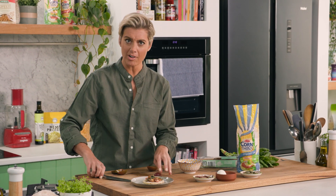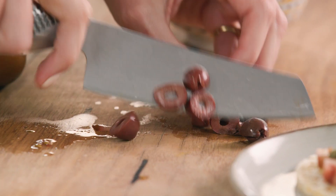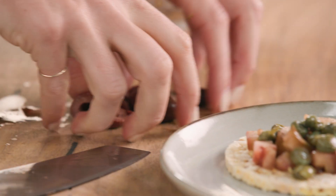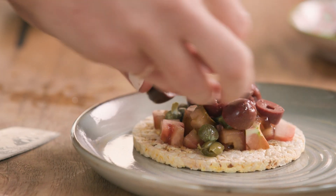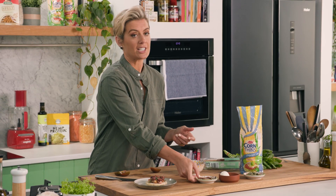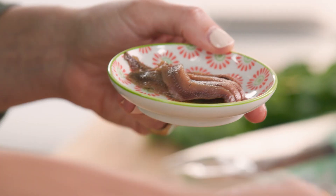I've got some Kalamata olives — these are my favorite. They're just delicious and have a very unique flavor. We just want those in their brine. They're a little bit salty, so I'm not going to add any extra salt to this recipe, because I also have anchovies, which naturally have quite a lot of salt in them too.